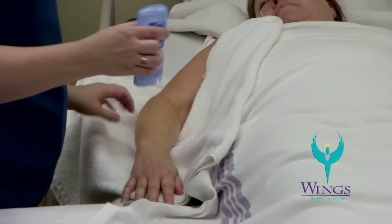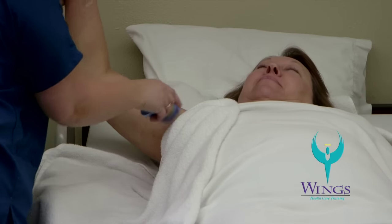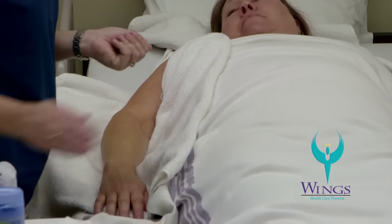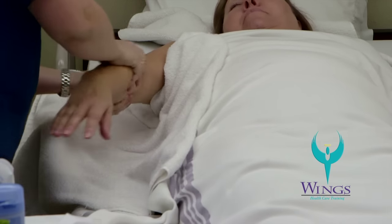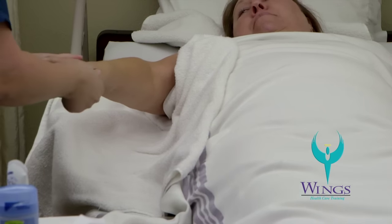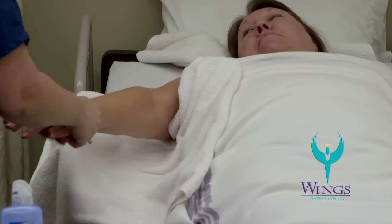Next I will offer Beth deodorant. Would you like some deodorant? I'll apply deodorant under her arm and then use some lotion. I'll put lotion on my hand, warm it up, and then moisturize Beth's arm, making sure to work lotion into her hand, in between each of her fingers, and into the palm of her hand.